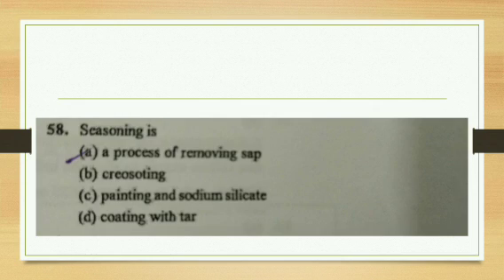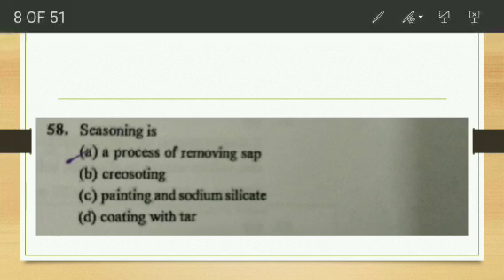Next question: seasoning is a process of removing — sap, chaos sorting, painting and sodium silicate, or coating with tar? Seasoning is the process of removing the sap from the timber.